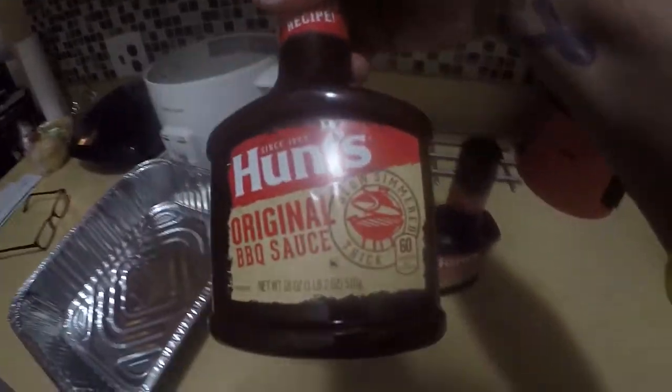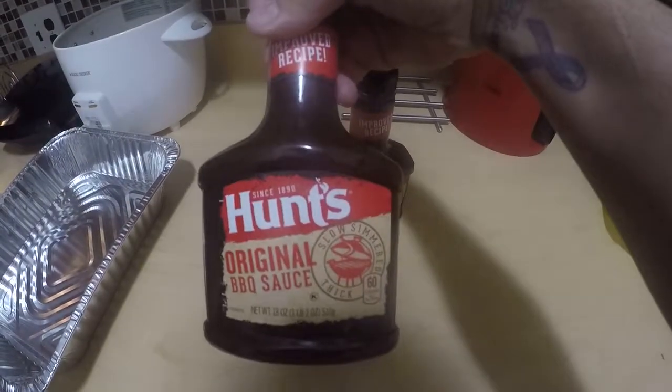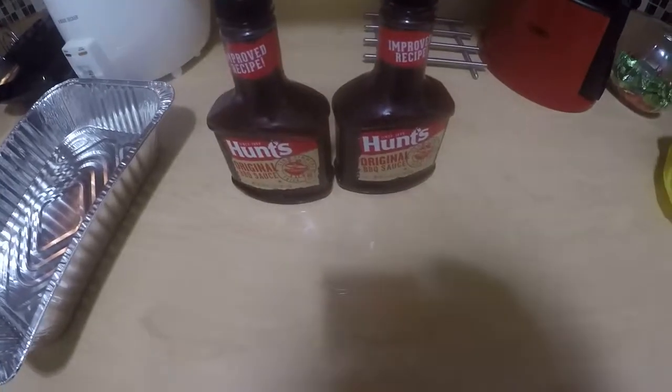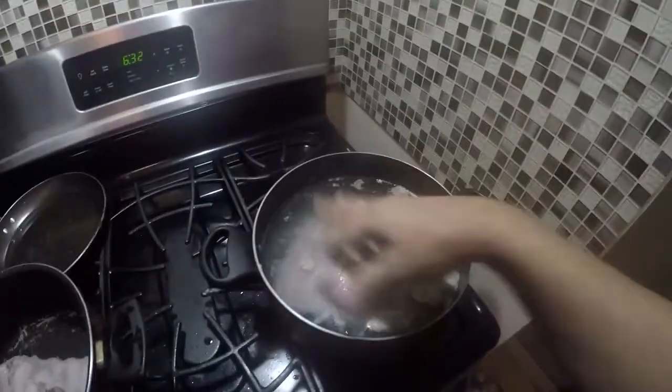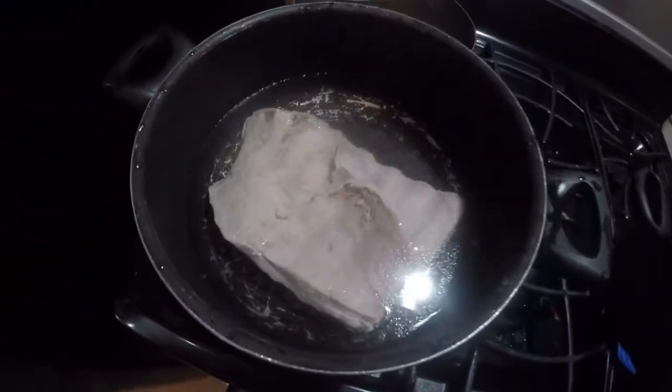This is the pan I'm going to use to put the racks in. This is the barbecue sauce I like to use. Now I'm going to take you to the stove where the three racks are cooking. Three racks won't fit that well into one pot, so I got two in one pot and one in another.